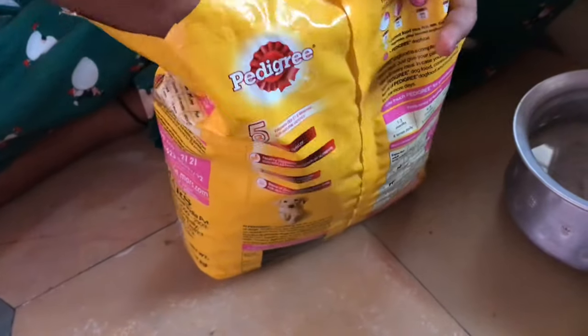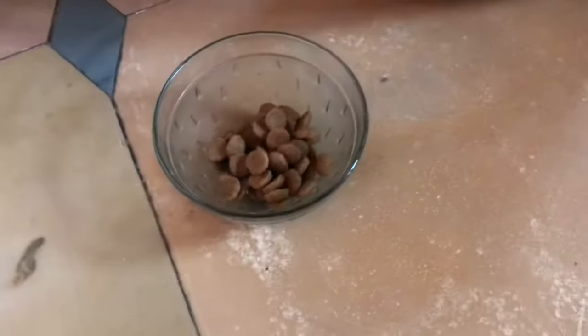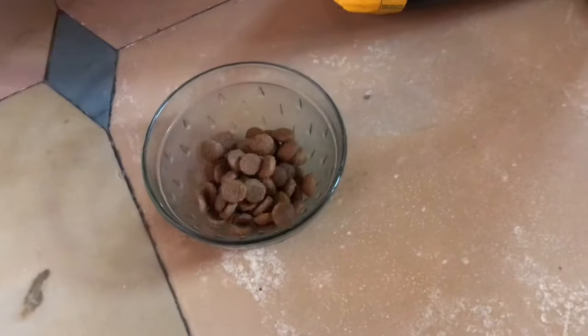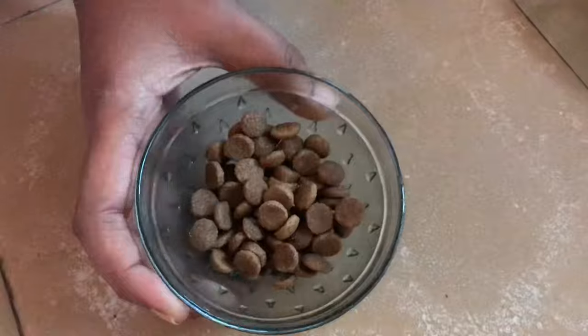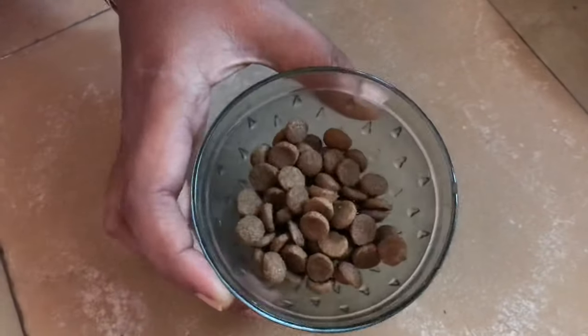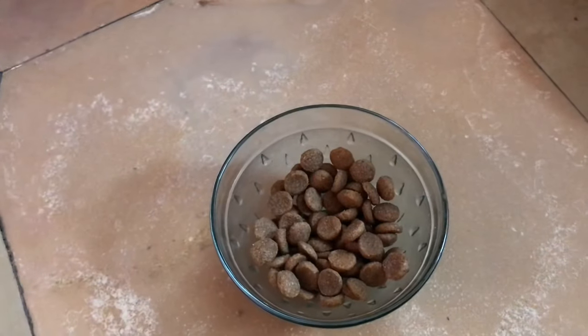I'm taking just a little bit because it's the first time, so it'll be less than 50 grams. My puppy is just 45 days old, so a small amount is enough.